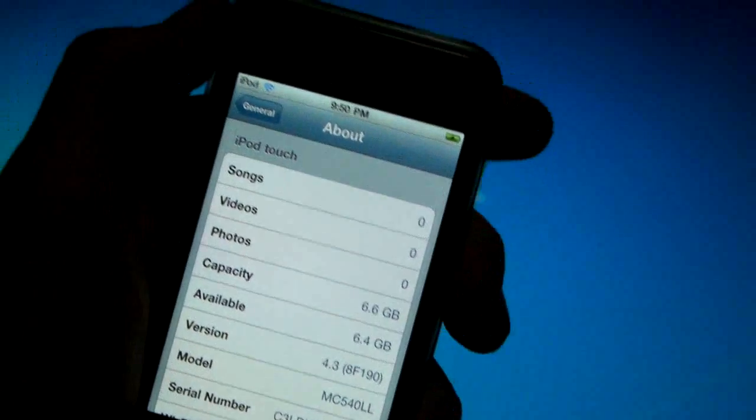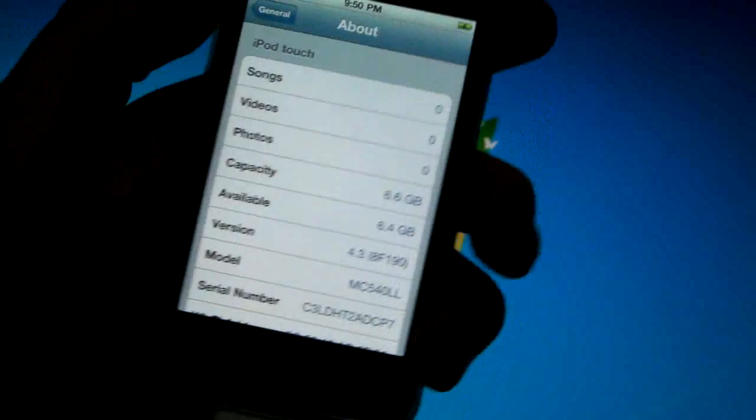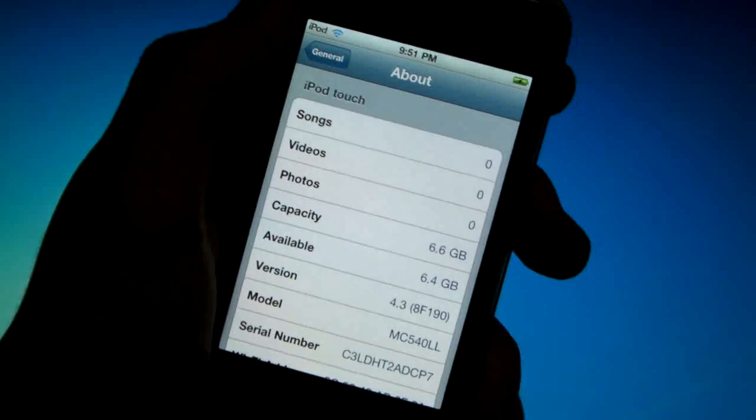In the future I may release the untethered 4.3 jailbreak video, and you'll definitely want to see that if you have an iPhone 4 or a 3GS.